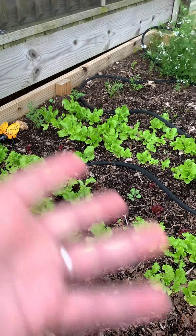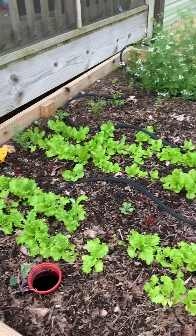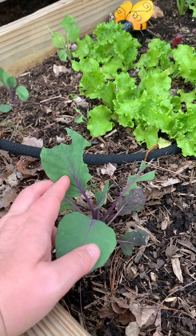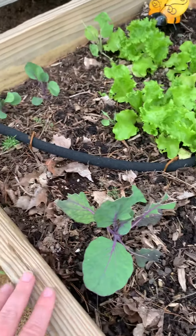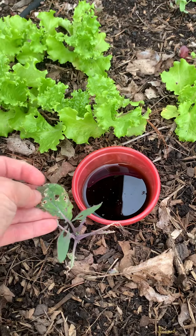This is kind of my problem bed right now and I'm trying to figure it out. The lettuce is doing fine — lettuce is growing well; I've been able to get a couple of bowls of salad greens out of this, along with turnip greens and cilantro. But look at the Brussels sprouts — something's eating it. I was thinking cabbage worms, but there's no evidence of cabbage worms. I thought maybe it was slug damage — this looks more like slug damage.